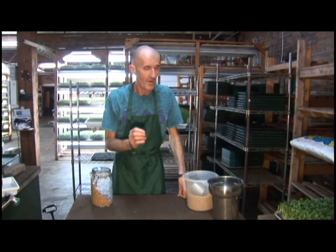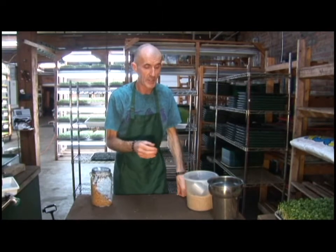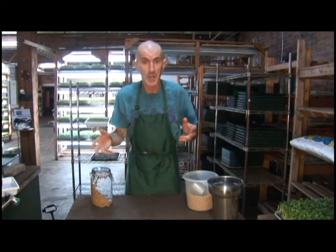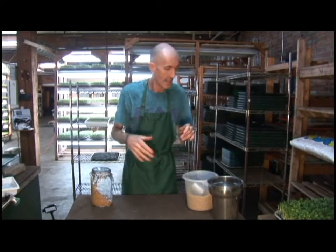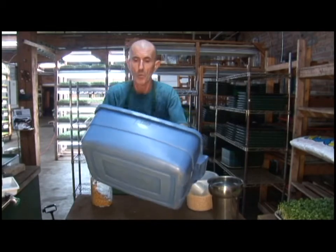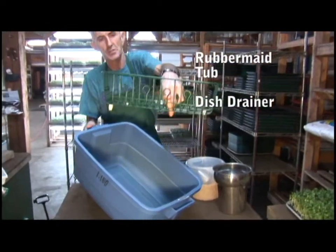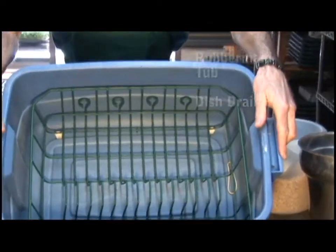Two more very valuable and efficient items to have, especially if you're restricted by space — if you're sharing or in a commune and don't have much room. This is the perfect little setup: basically one Rubbermaid tub and a dish drainer that sits right inside it.